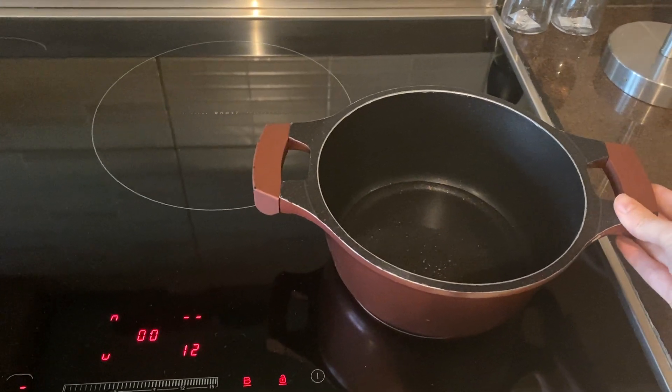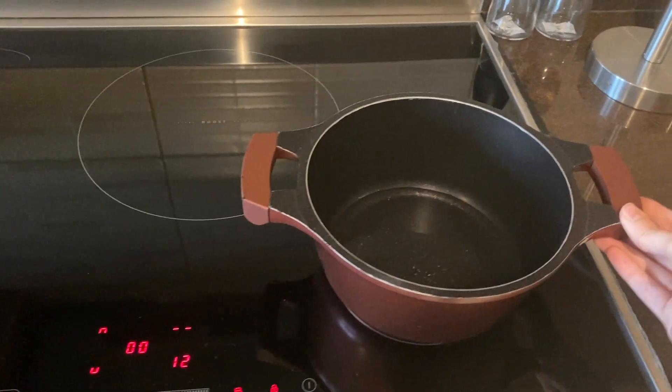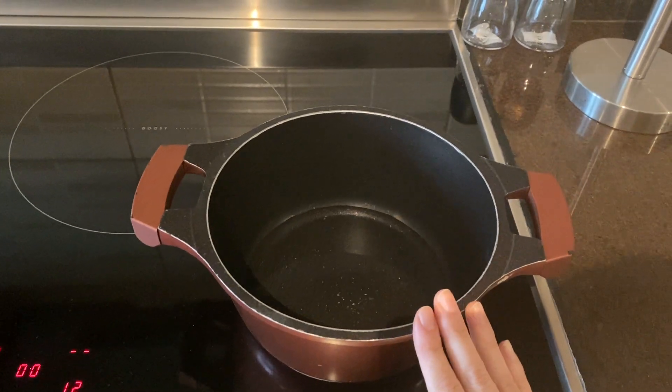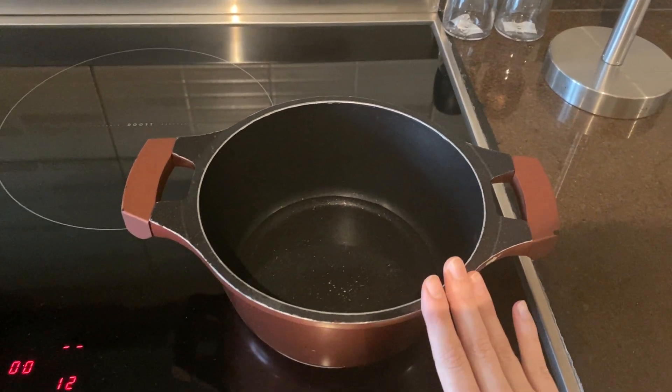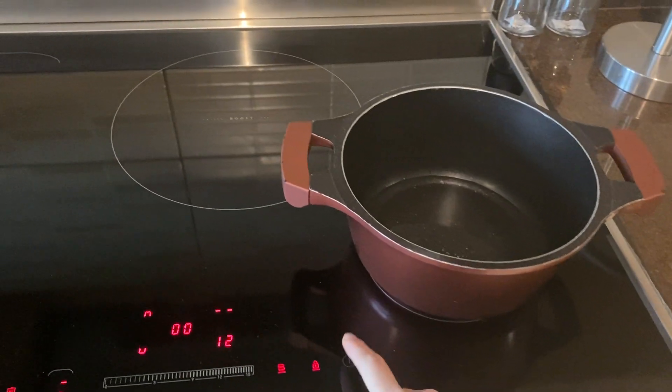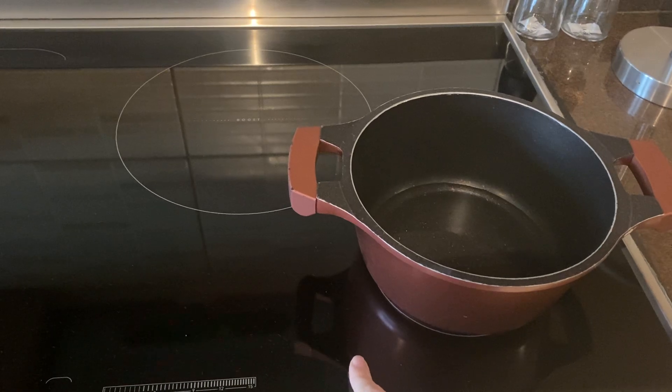Please bear in mind that for this induction stove you should only use appropriate induction pans or pots. To turn it off, press the off button.